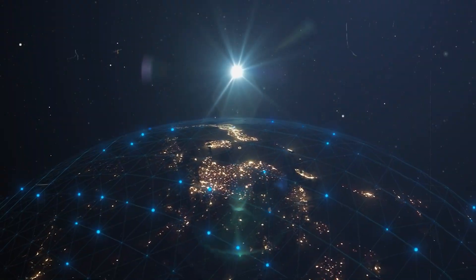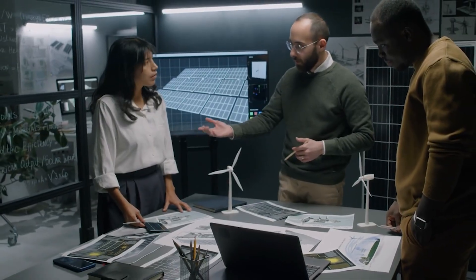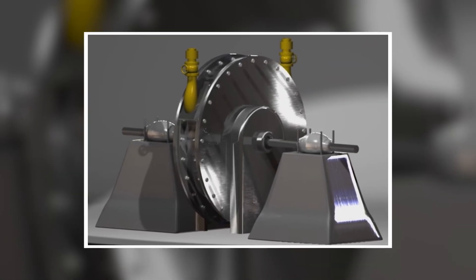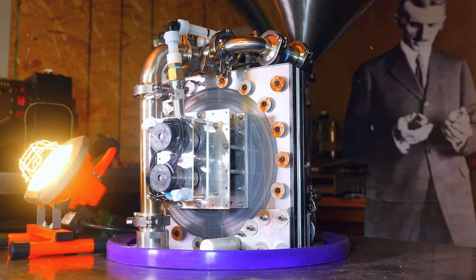And yet, the world wasn't ready. Factories preferred blade turbines because they produced more torque, and engineers dismissed Tesla's idea as elegant but impractical. Slowly, the Tesla turbine faded into obscurity — until now. Back in the present day, inside a small workshop, a physicist named Charlie is bringing this forgotten invention back to life and upgrading it for the modern world.